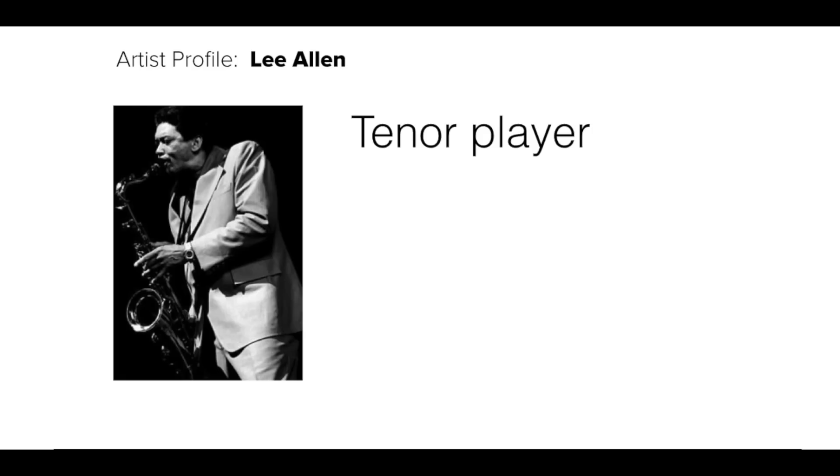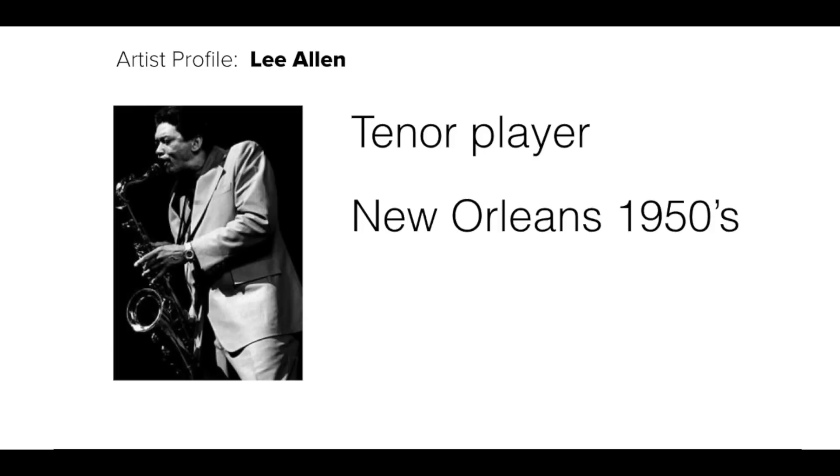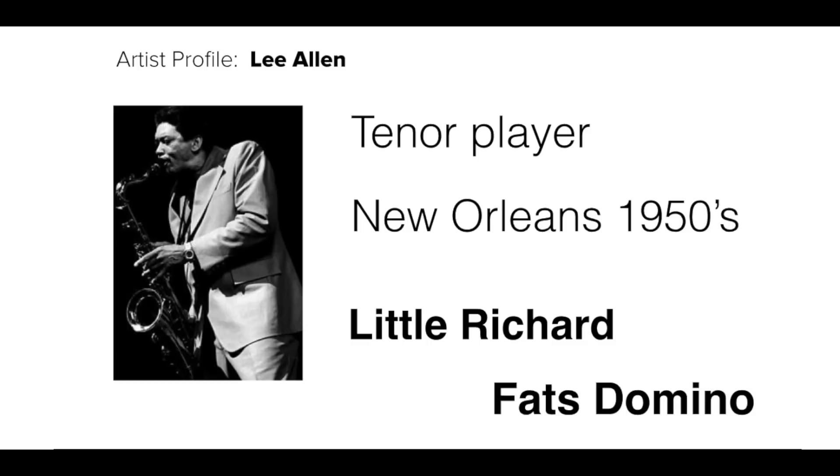So Lee Allen — who is he and why is he important? Lee Allen was a tenor player and he was really active around New Orleans in the 1950s. He was a really important guy because he was part of a team recording in the studio for a lot of new up-and-coming rock and roll artists, helping to formulate the sound for that rock and roll saxophone style. You might have heard him playing with guys like Little Richard, and he did loads of touring and recording with Fats Domino as well.